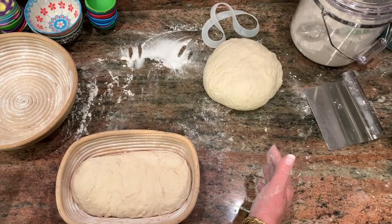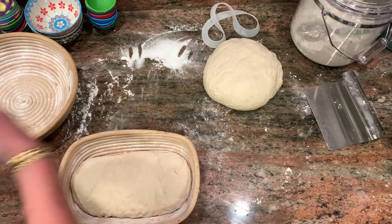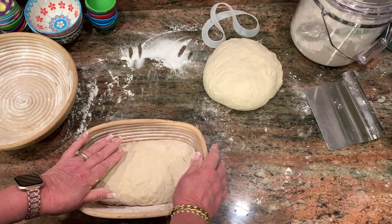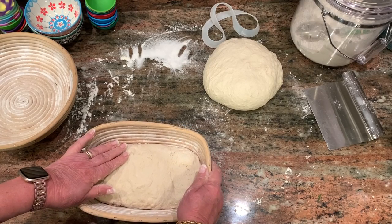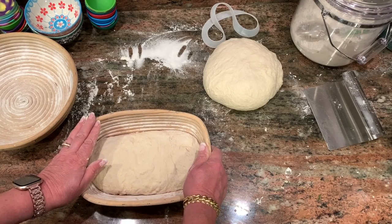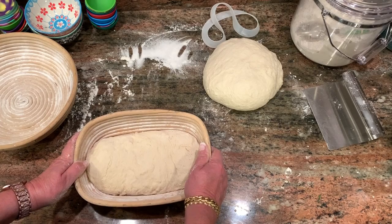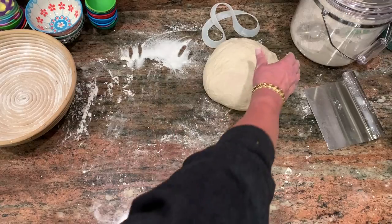We're going to put plastic wrap over this and put it in the oven on proof. If you don't have proof on your oven, you can turn it on to about 200 degrees, let it get up there, then turn it off, put your oven light on, and let it just sit there — it's almost as good as proofing. It will probably start cooling off after about 20 minutes. If you have an oven warmer that will also work pretty well.